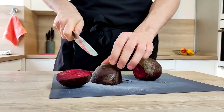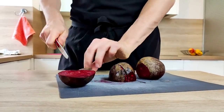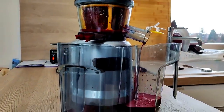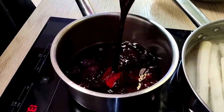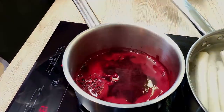Now it's time to start with my beetroot sauce. So I cut a few beetroots and juice them out. Then I put the juice inside a pot with one clove of crushed garlic and fresh thyme, and I reduce it down by half.